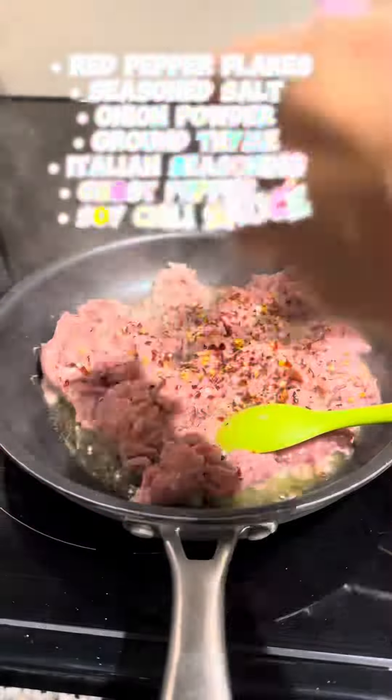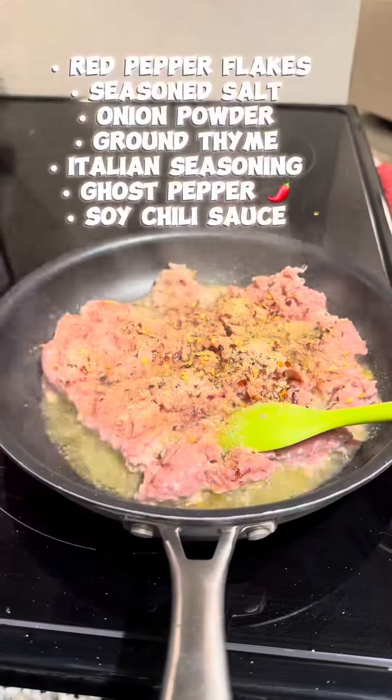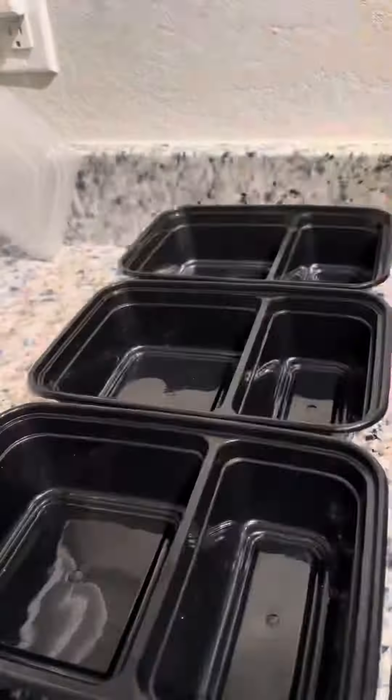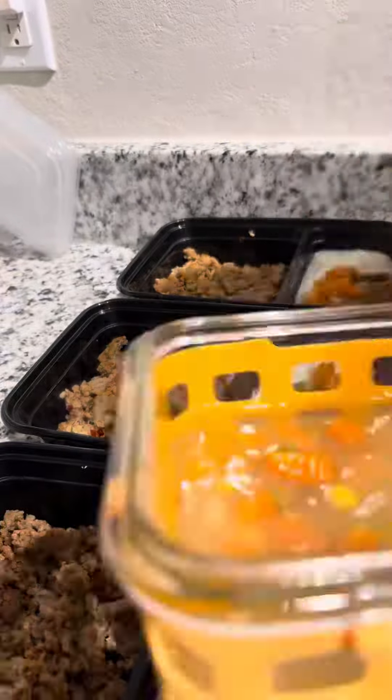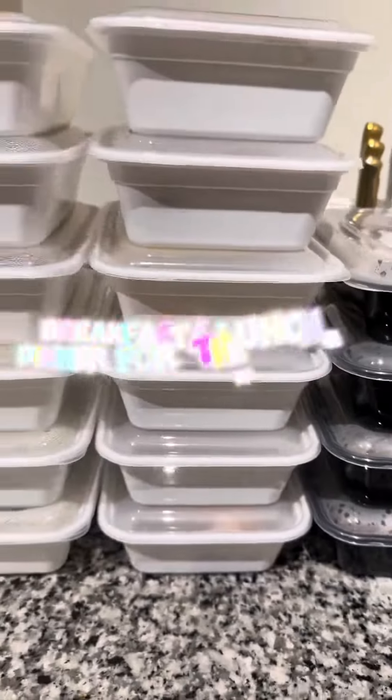Lastly, I'm doing ground turkey and cauliflower mash. As you can see, the last two meals are much more lighter than the others. See you guys in the next video!